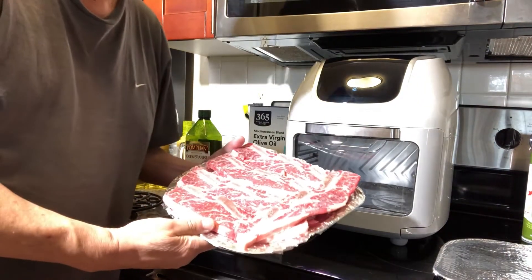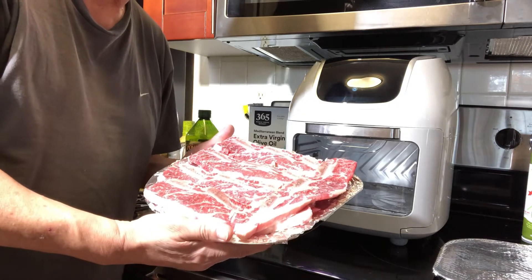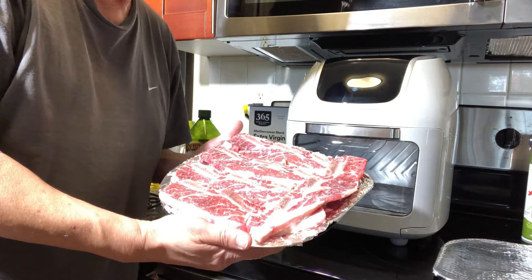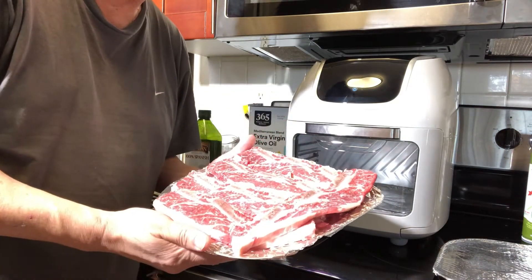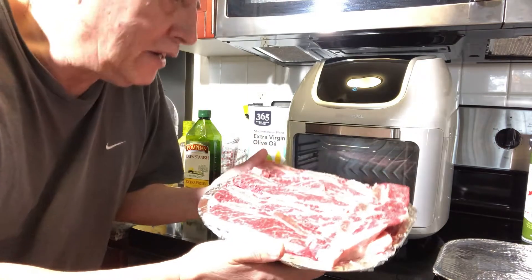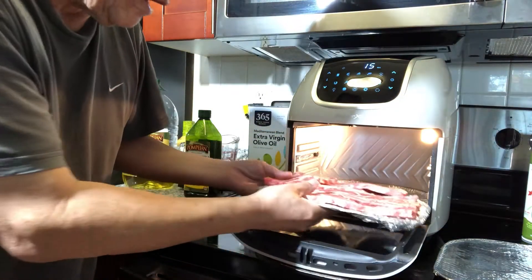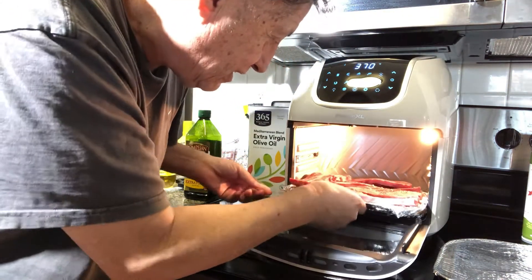I've got one, two, three, four, five ribs right here. The instructions say to cook for 8 to 12 minutes at 360°F. I'm gonna try that because it matches the weight they're talking about in the instructions. I want to put it right in here — careful, because sometimes it doesn't fit — but yeah, right there.